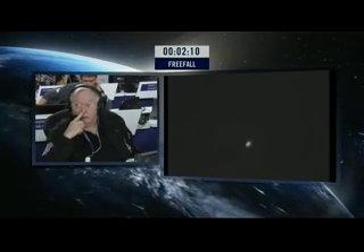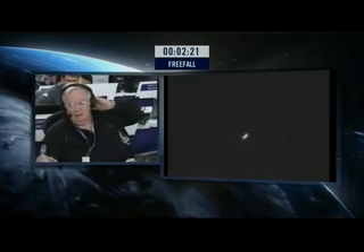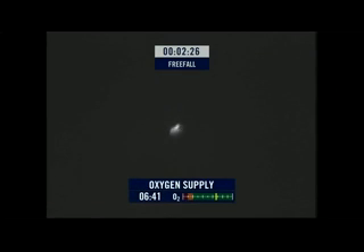Two minutes into free fall. Keep talking Felix, keep talking. Still can't quite make that out, but reassuring to hear his voice. And you can see how he's in control there. That's showing you the supply of oxygen in his oxygen belt.